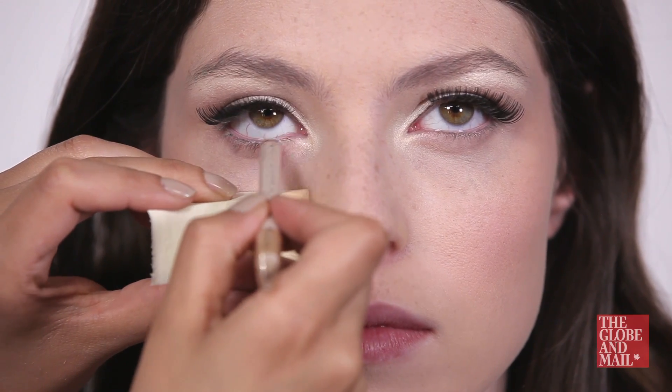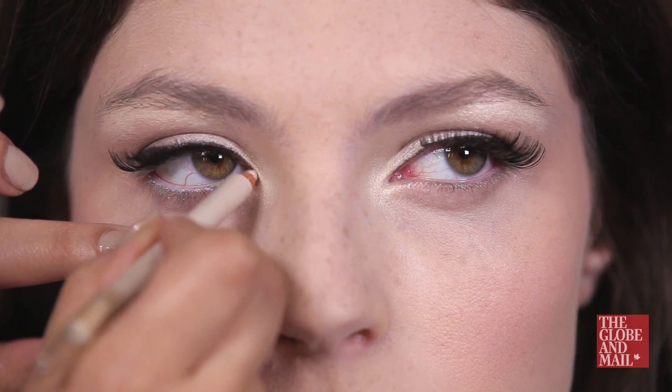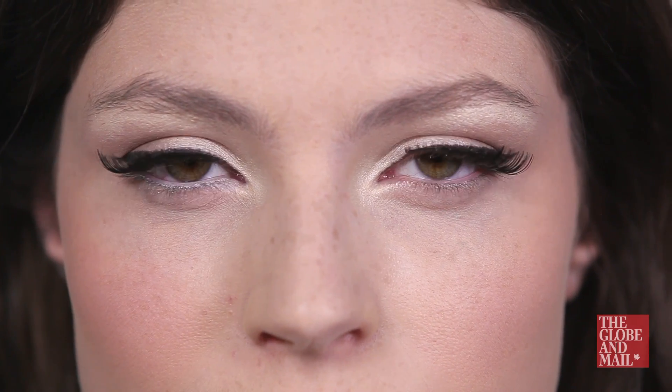Using a white shimmer or matte liner on the lower inner rim of the eye is another trick to her look. It extends the white portion of the eyes, making them appear larger than they are.